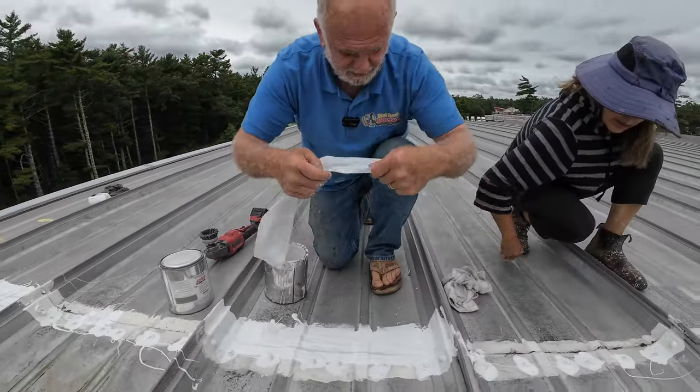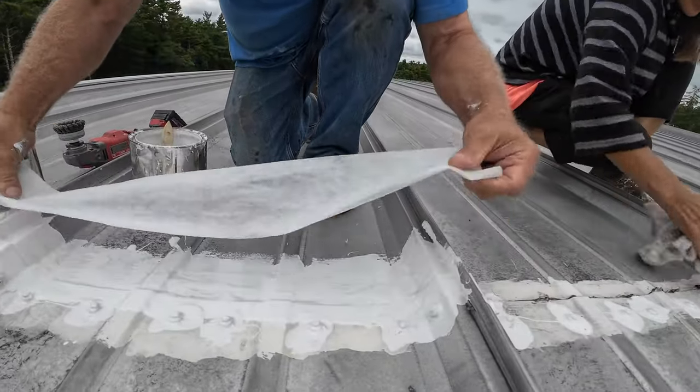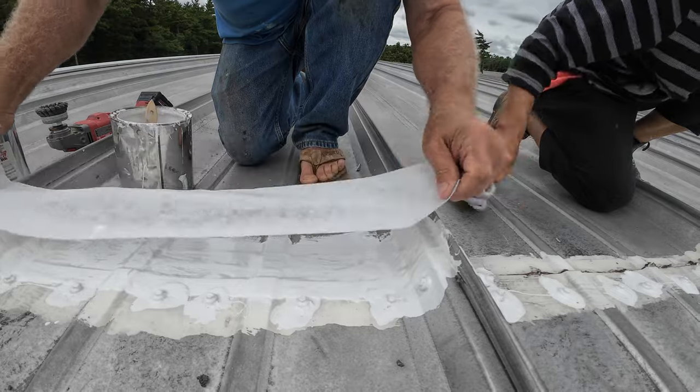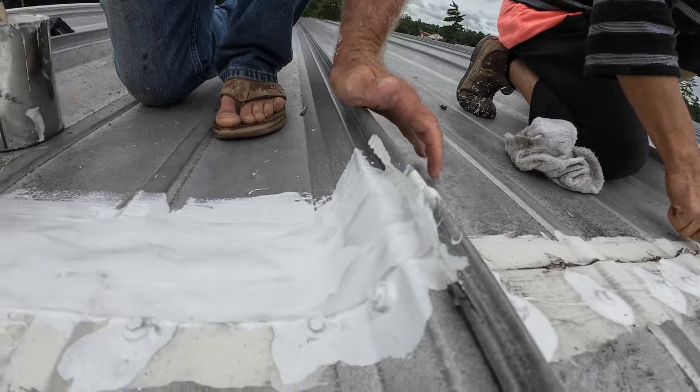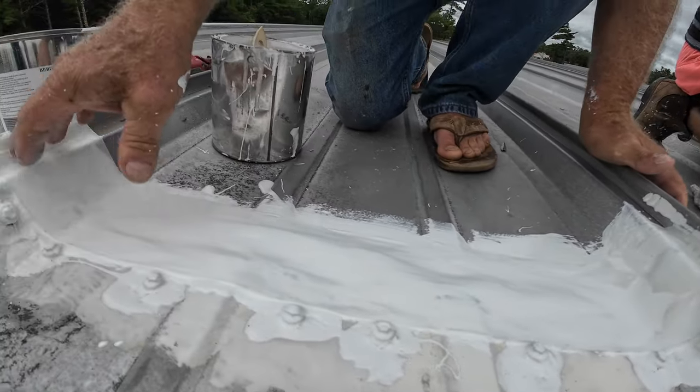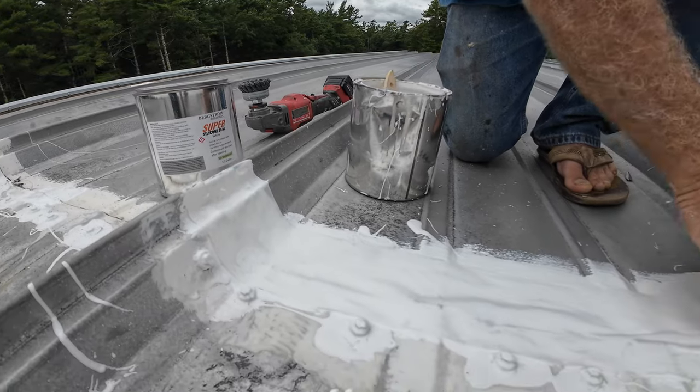I put the fleece down, cut it to size, and I don't go over the screws — I stay shy of the screws. Because if you go over the screws, it's not going to work — it's going to make a bump and it's not going to seal properly.